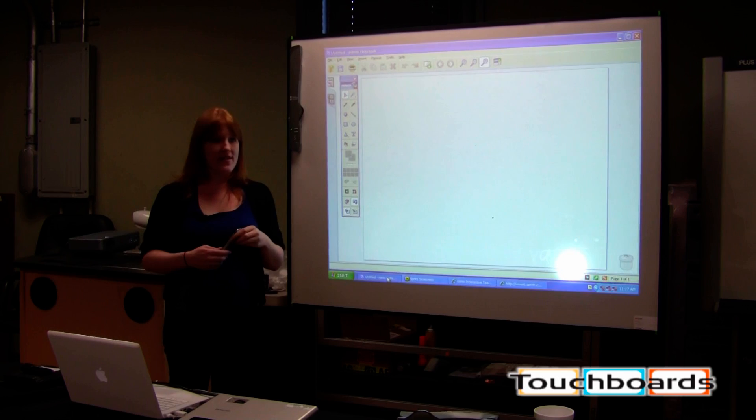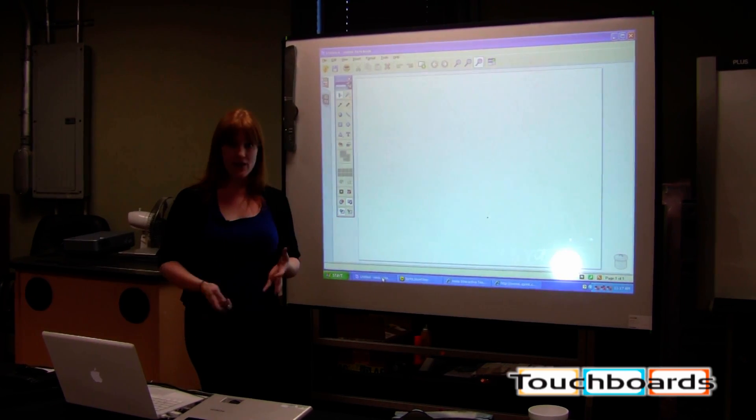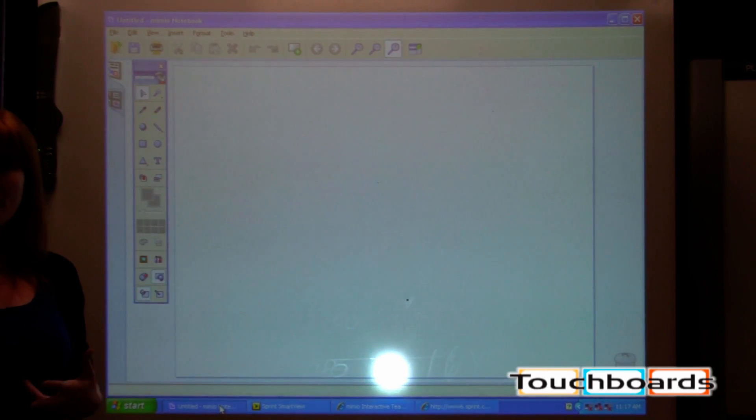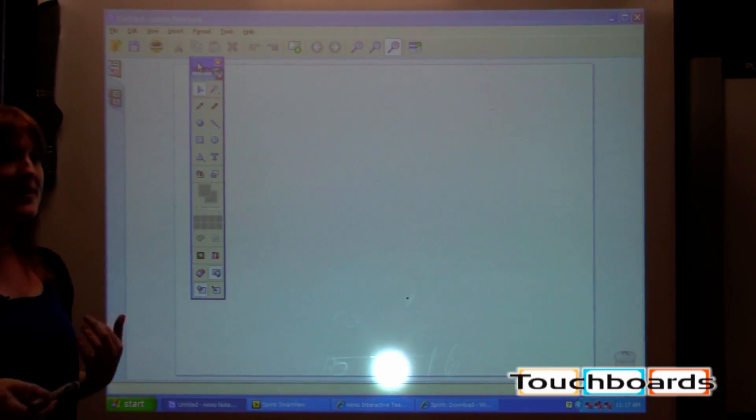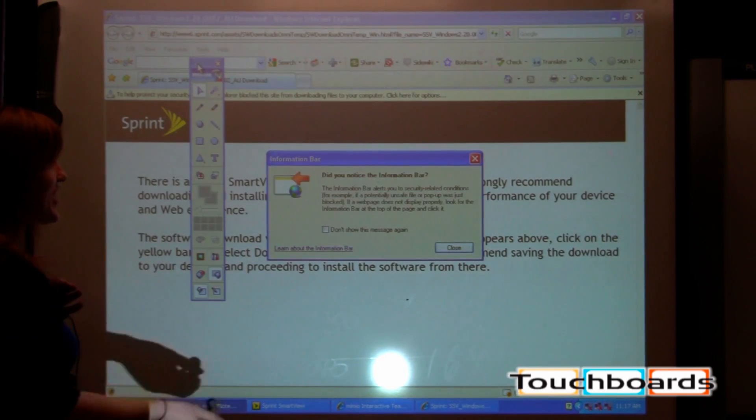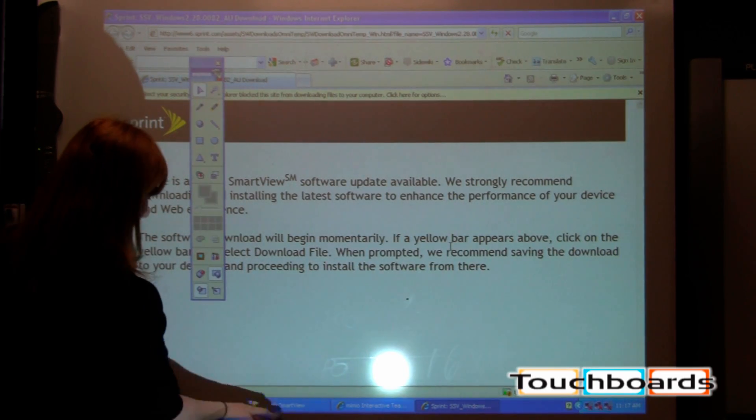This here is our Mimeo Notebook. This is the software that's your blank canvas for creating lessons, taking notes, things of that nature. And then you have your toolbar here, which is going to basically be your lifeline for any time you change tools.